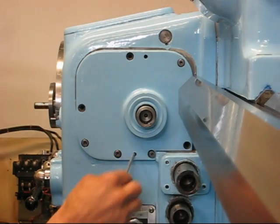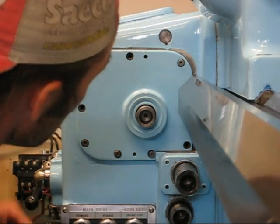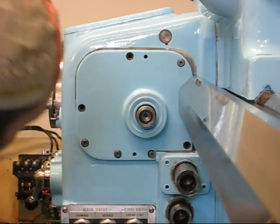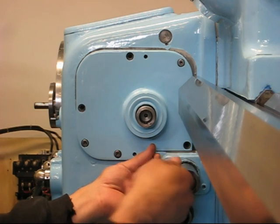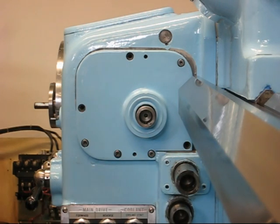Now there are taper pins here to do that. I need to clean out and give it back. I've cleaned everything and mounted the last screw.